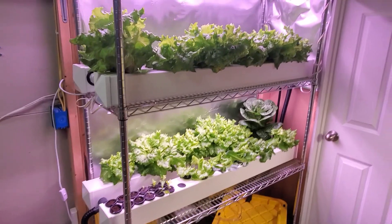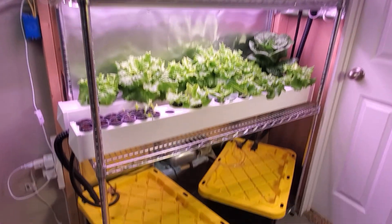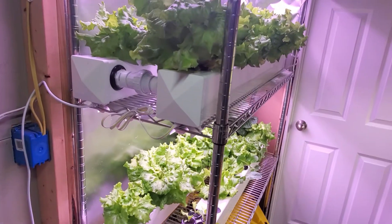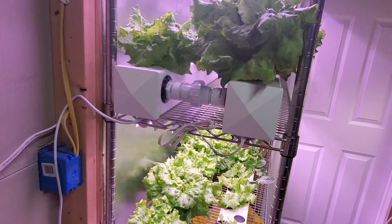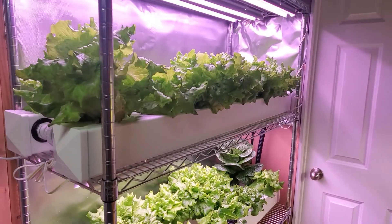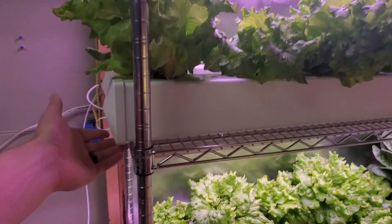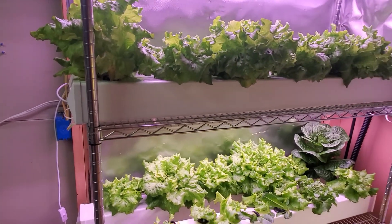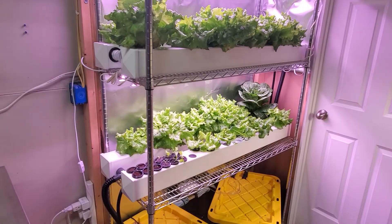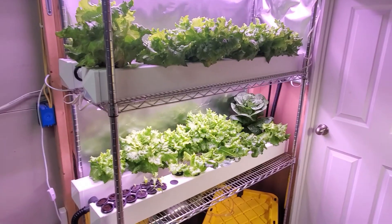I fit two rail systems fairly easily in this space, and then I have the reservoirs underneath. These shelves are 18 inches wide, which gives plenty of room for a two-rail system with a little bit of extra room for the plants to grow, and they're four feet long. The rail systems are 50 inches long but they hang over just a little bit, and that works great. So the 18-inch by 48-inch wire rack works really well — this one is six feet tall.